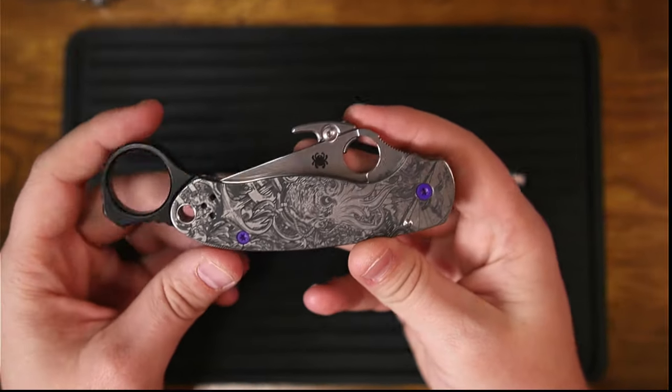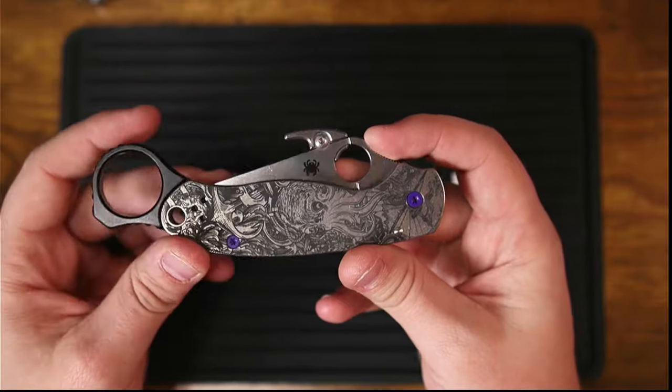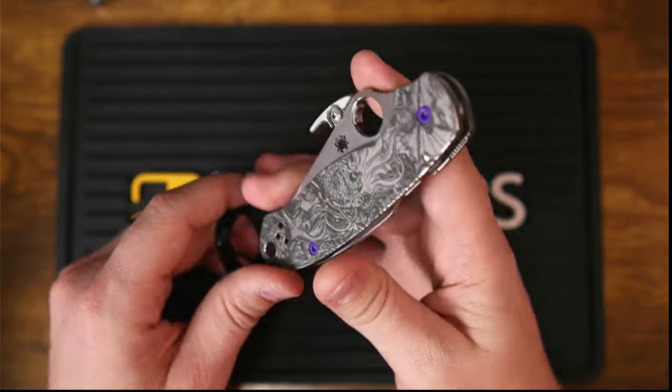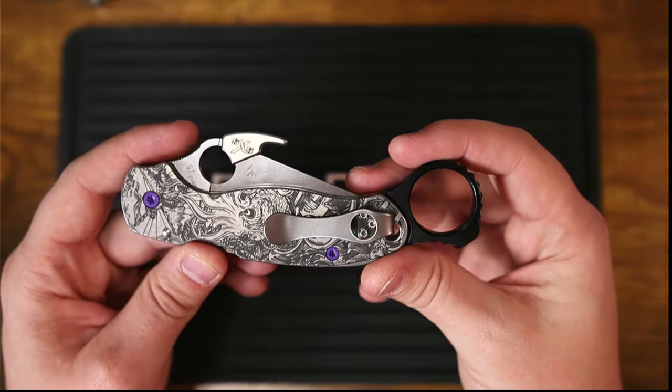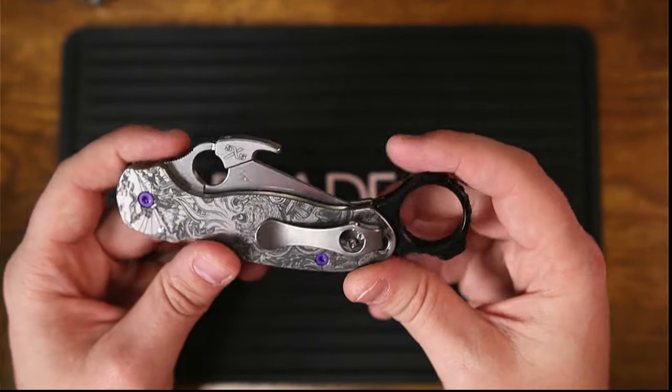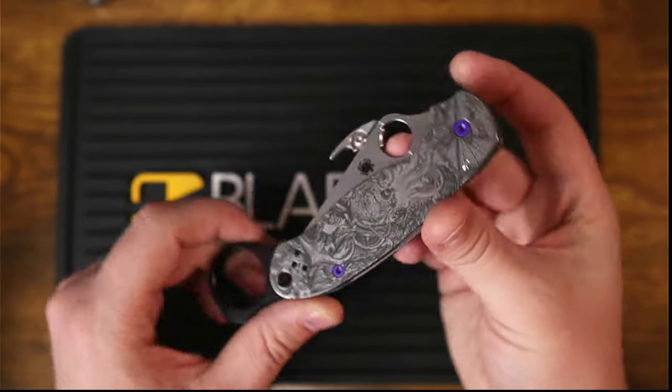I am so excited to do this video again. It was a lot of fun and it was a bit of a passion project of mine about a year ago — it's been more than a year, about a year and a couple of months. It's been a passion project of mine to talk about just how awesome the Spyderco Para 3 really is.